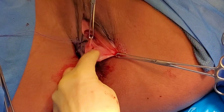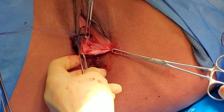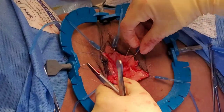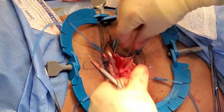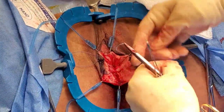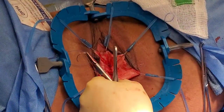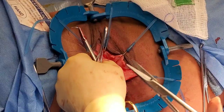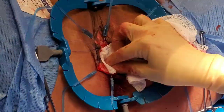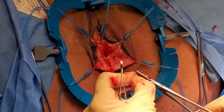Now you can see where that defect is — right here. She had a hole right here and we're going to correct that. Right now I'm correcting that hole and reinforcing the tissue, bringing the deep muscle layers together. You'll see once I take down this top part — this is the top part of the vaginal wall. What I'm doing here is basically imbrication, just trying to get rid of that hernia she had here and reinforce the stronger tissue so she has better anal sphincter control.